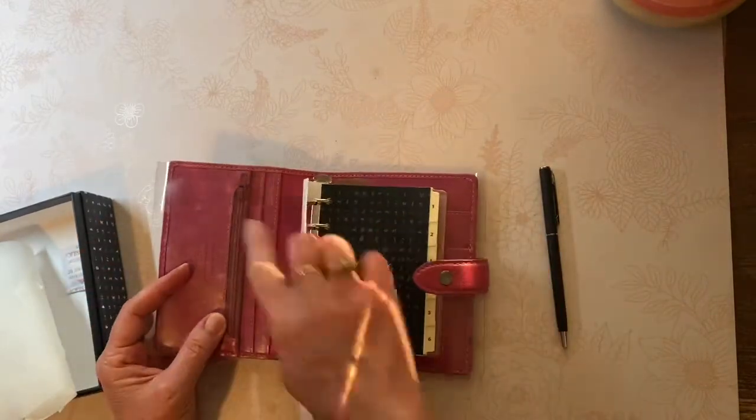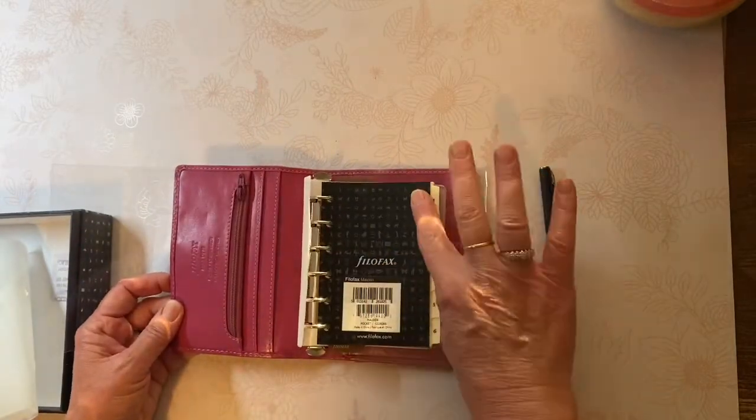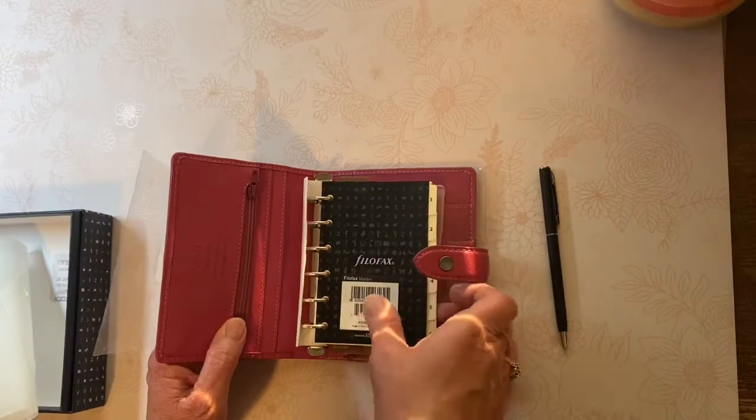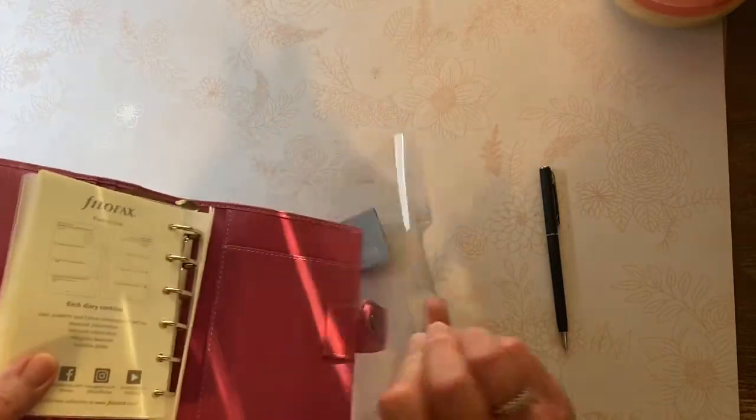Just take that off. It's going to protect the zipper from any indentation here, which — it's not a leather flyleaf, it's just a plastic flyleaf. So no worries there.